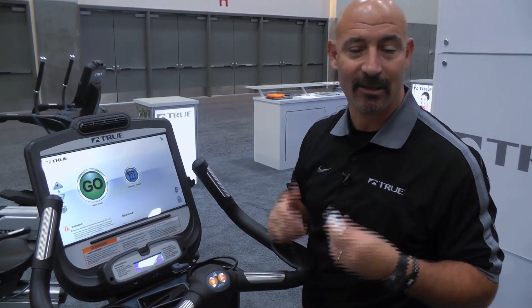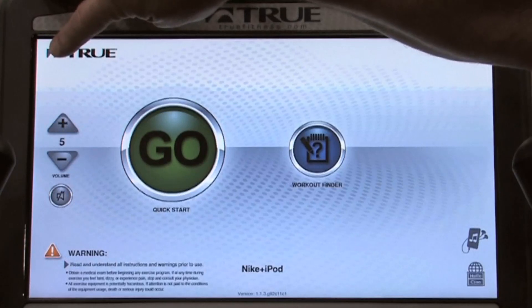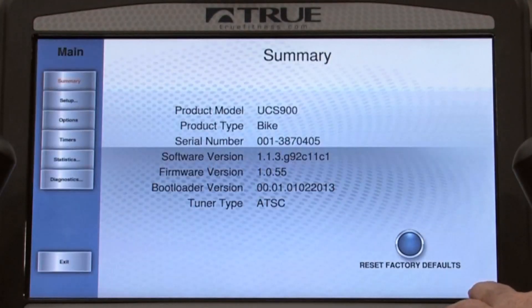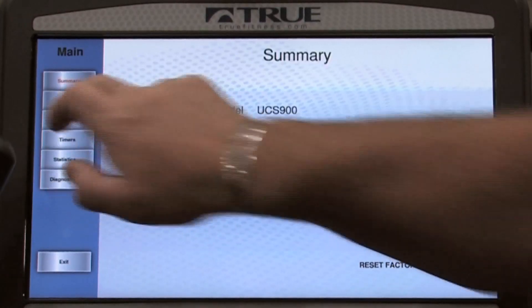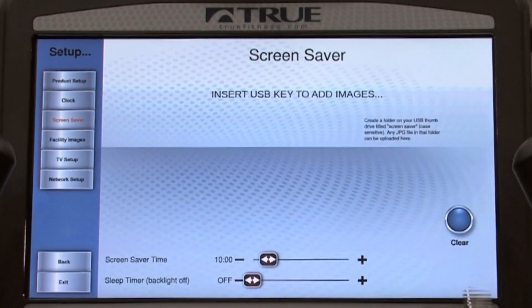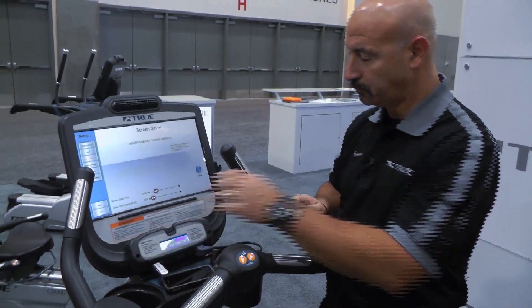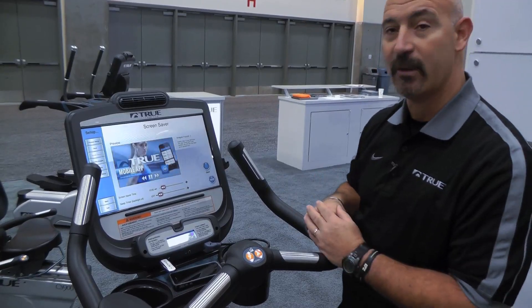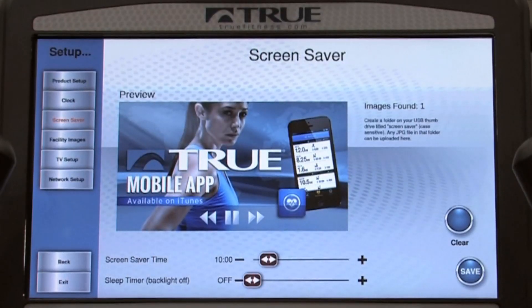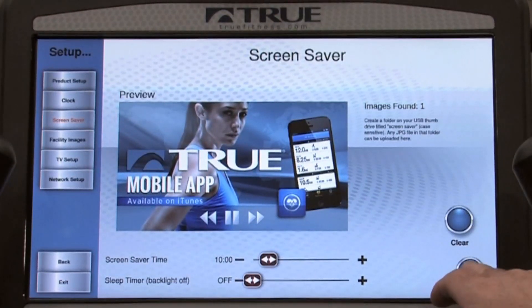One of the exciting things about this new technology is that it allows you to control information on your screen. I'm going to demonstrate how to add a screen saver by going into our main screen system. It allows us to do some setup — I can design which product the unit is on. I can add a screen saver by inserting a screen saver file via USB. It will show me the number of images — all this requires is a simple JPEG. You can do up to five JPEGs on a given screen saver. Simply add them in, clear the original screen, save, and now your screen saver has been updated.